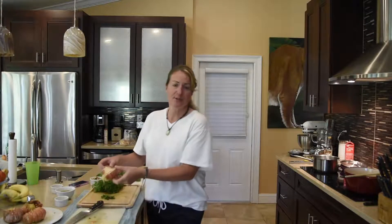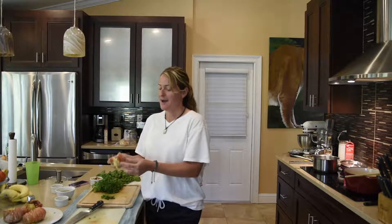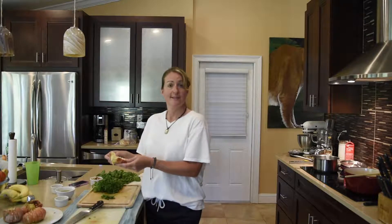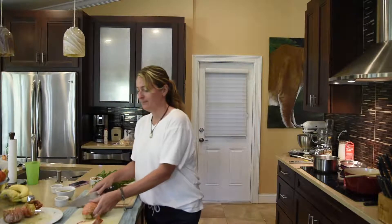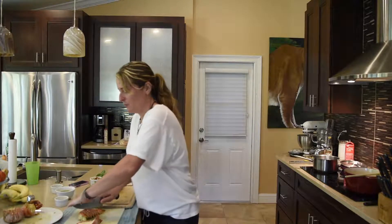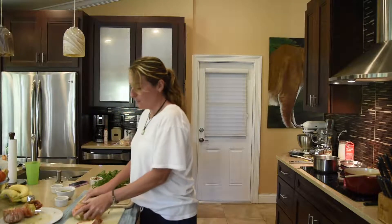I had boiled these lobster tails in the broth with celery, carrots, onions, some garlic, some thyme, and a little bit of dill. Now that they're nice and cool, you're just going to cut them open. I'm not a real expert at all this, but I'm doing my best.